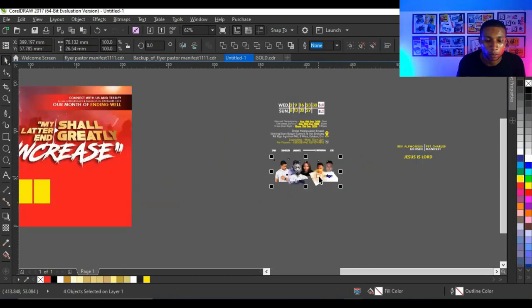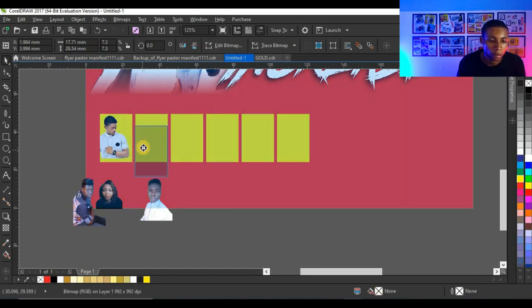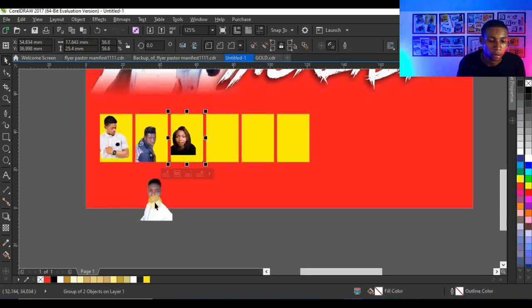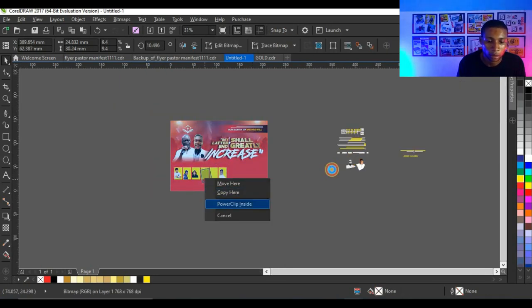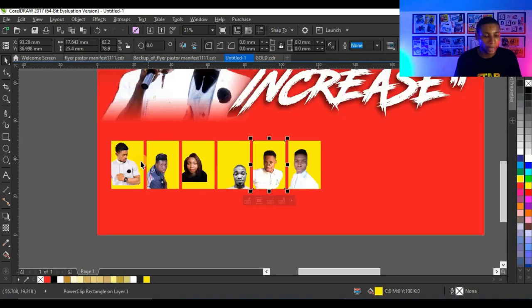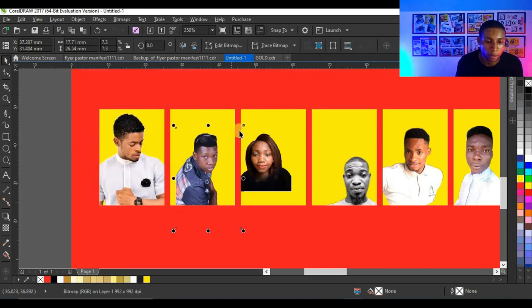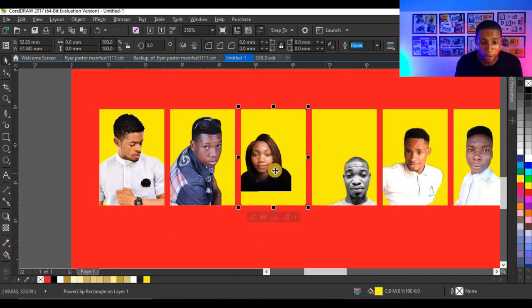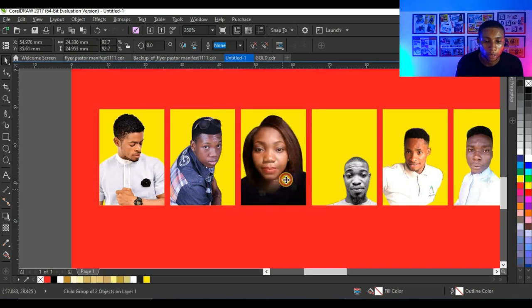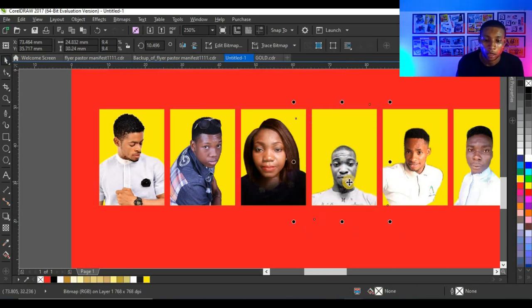I'll bring in all the pictures and power clip each one inside its shape. Then I'm going to adjust the pictures inside the power clip using Alt and select each one to adjust them accordingly.